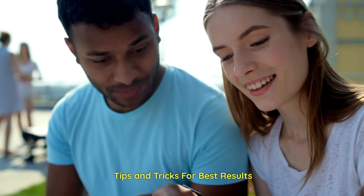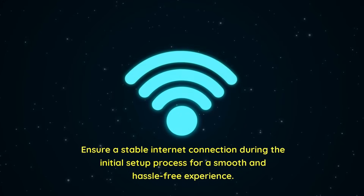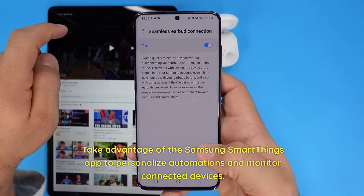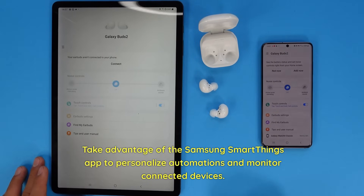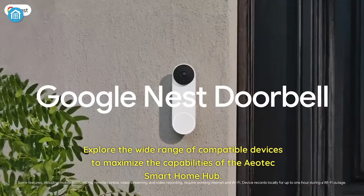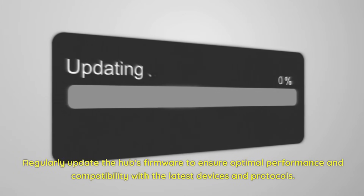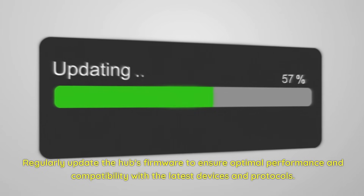Tips and tricks for best results: Ensure a stable internet connection during the initial setup process for a smooth and hassle-free experience. Take advantage of the Samsung SmartThings app to personalize automations and monitor connected devices. Explore the wide range of compatible devices to maximize the capabilities of the Aotec Smart Home Hub. Regularly update the hub's firmware to ensure optimal performance and compatibility with the latest devices and protocols.